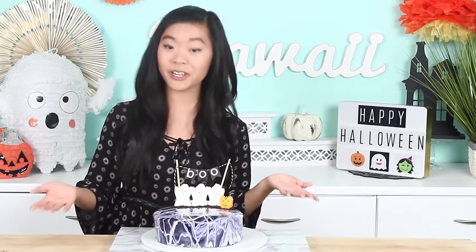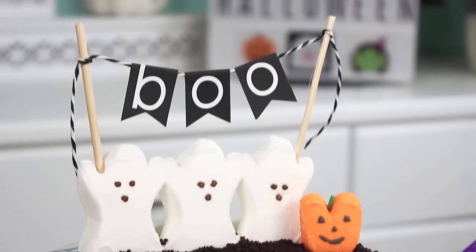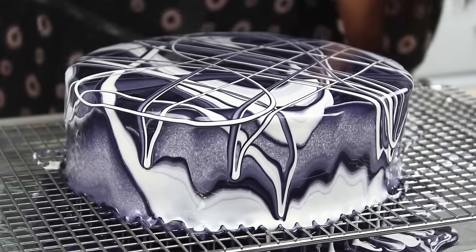But for Halloween I thought it was perfect because with the black and white it looks kind of like cobwebs, and it's kind of spooky. But I didn't want to make it too spooky so I added little Peeps ghosts and they're super cute. Overall the cake is just so gorgeous and the mirror glaze is actually really easy to do. It takes like 10 minutes to make — it's honestly so easy and it looks so cool. I will break it down step by step for you guys, so let's get started.